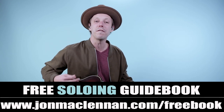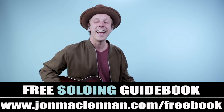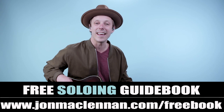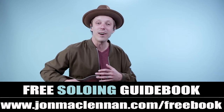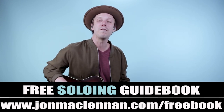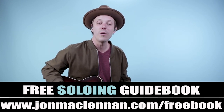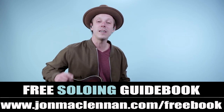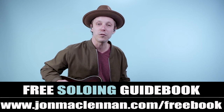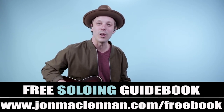Before we dive in, I want to hook you up with something for spending some time with me here on my channel today. At the first link down below, I've got a free book all about soloing — a book I wrote that has over a hundred licks and exercises in it. It comes with audio downloads of all the examples, completely for free. Grab your copy at johnmclennan.com/freebook or use the first link down below.